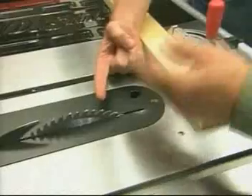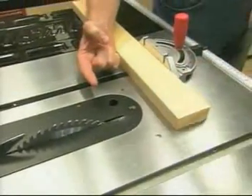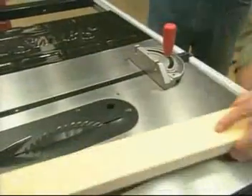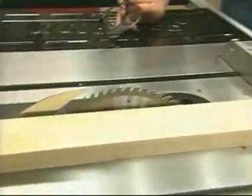There's an electrical current that runs through the blade that will sense the moisture from my skin, shutting that blade off instantly. Let's see this thing operate. Now I've removed the blade guard, and the next thing I want to do is raise the blade up so we can really see what happens here.